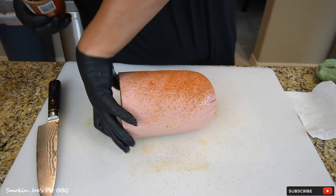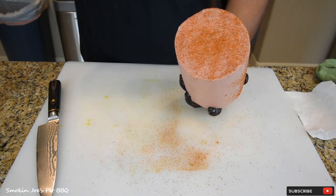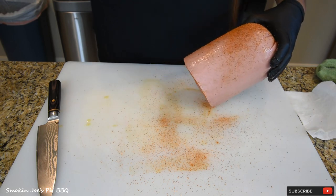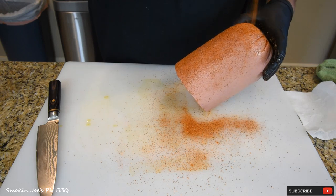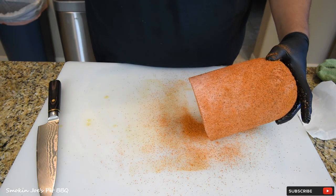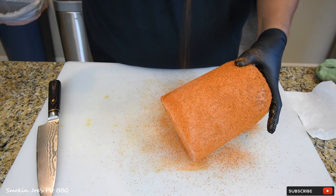I'm going to put some rub on the face here first, just like this. Then stand it up and sprinkle it all the way around — just go ahead and lean it like this. Put a good amount, just to where you can't see the bologna anymore. All right, I'm going to finish rubbing this down and we'll see you outside with the smoker.